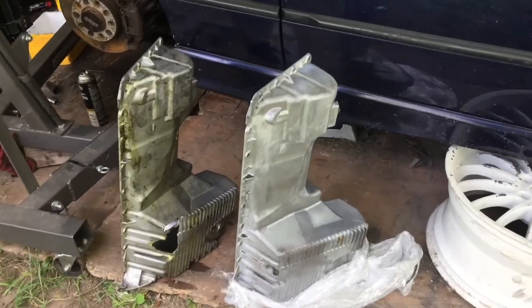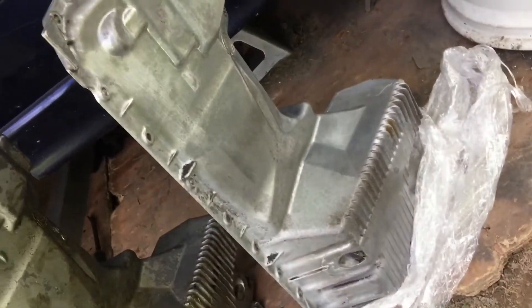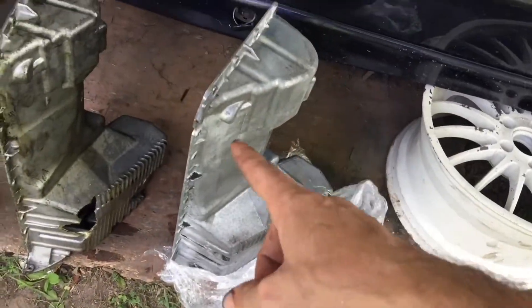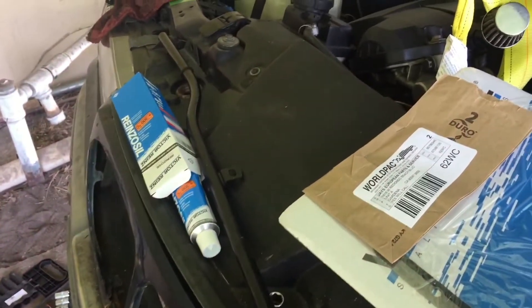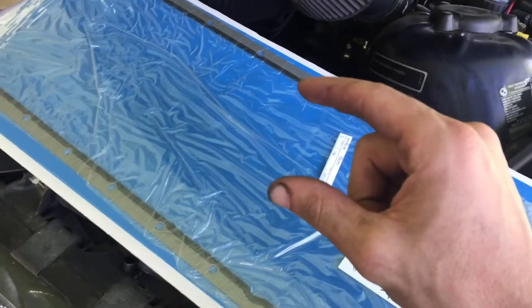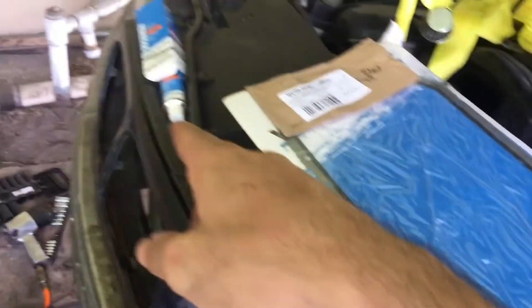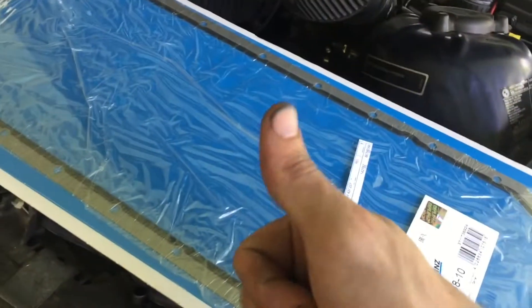Here we have the two oil pans — the old crusty and dusty one and the new clean one. I got the new one on eBay. I've got my gasket right here, and my gasket sealer for the joints at the front and back where the two pieces of the motor meet. You've got to put a little bit of silicone or sealer there, then put your oil pan and gasket together all in one shot and you'll be ready to go.